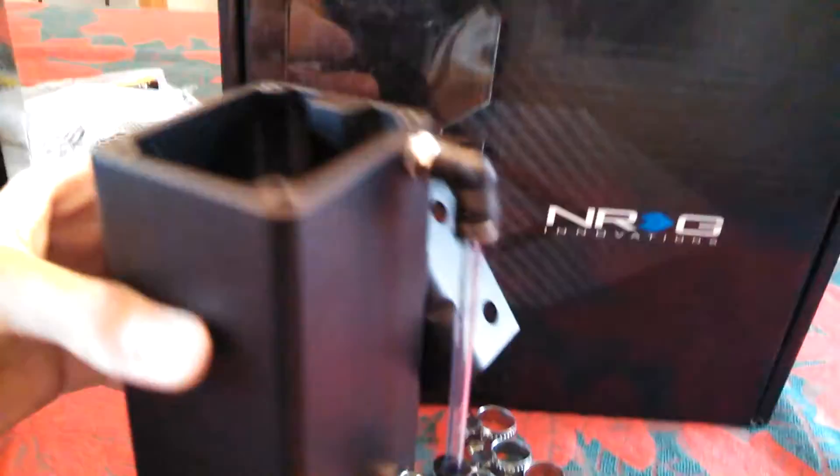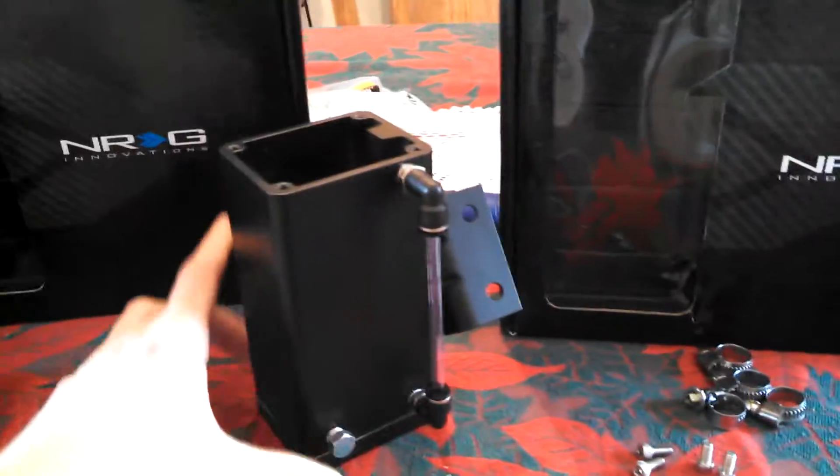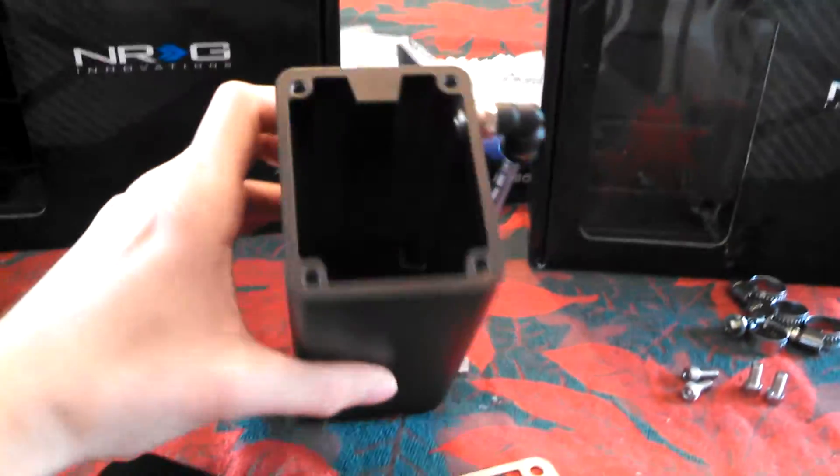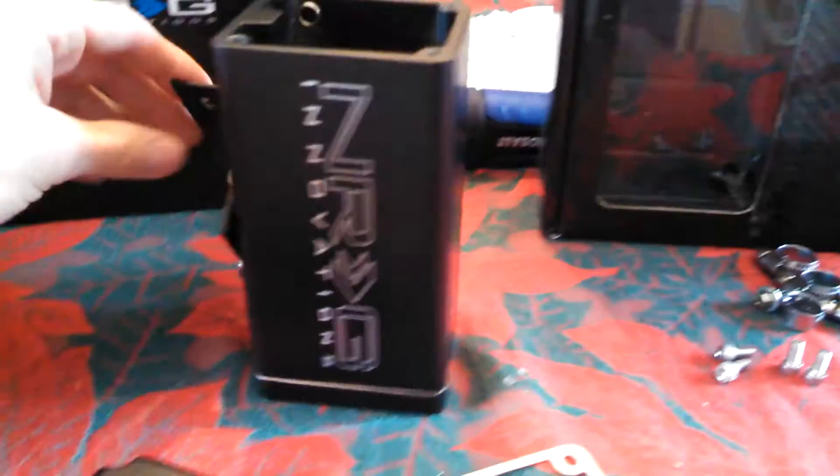That little thing is to show you how much liquid is in it, but I'll probably replace that with a plug like this one right here. These are made of all steel, so it's really heavy duty. I've heard stories of aluminum cans that will actually implode from the vacuum pressure, so definitely don't want that.